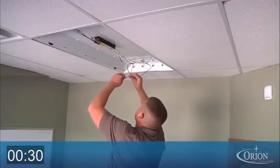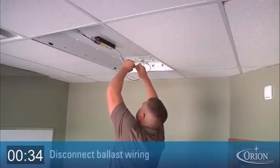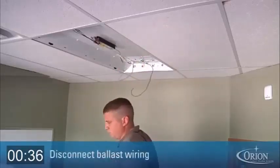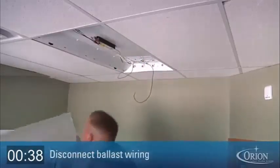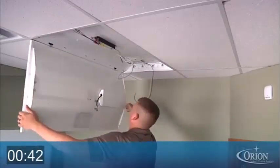Now we are ready for the hookup. Disconnect the existing ballast from the power supply. You may leave the ballast in the fixture as long as it does not have PCBs. If it does, dispose of it properly.